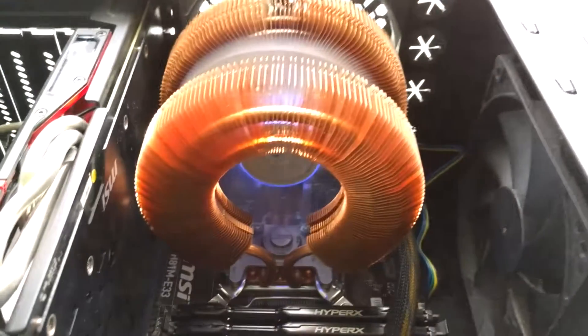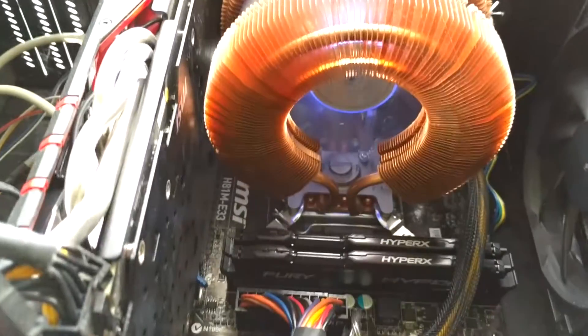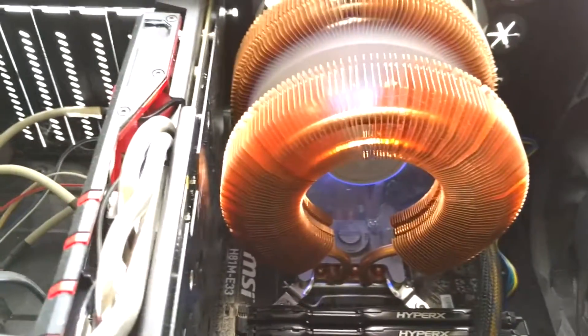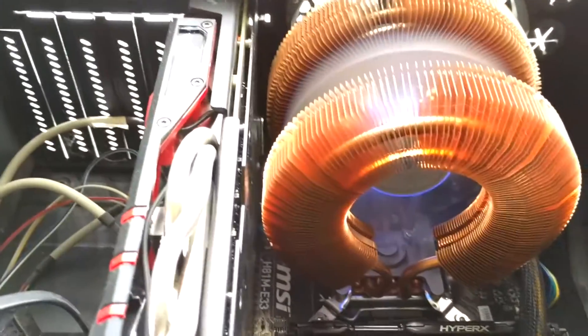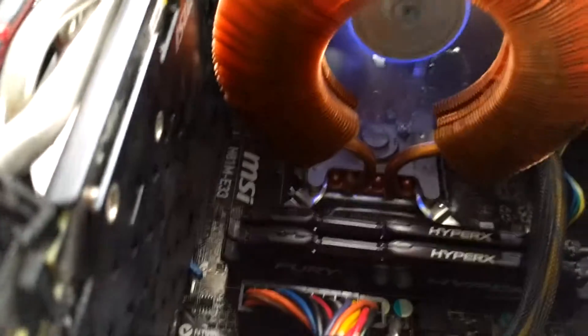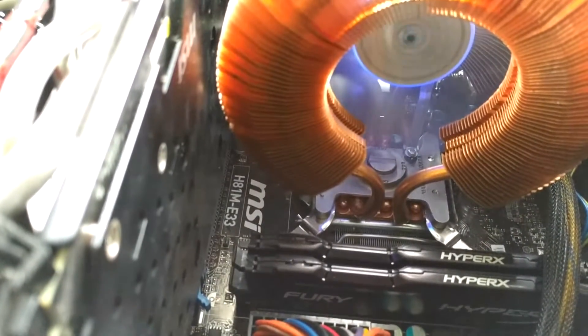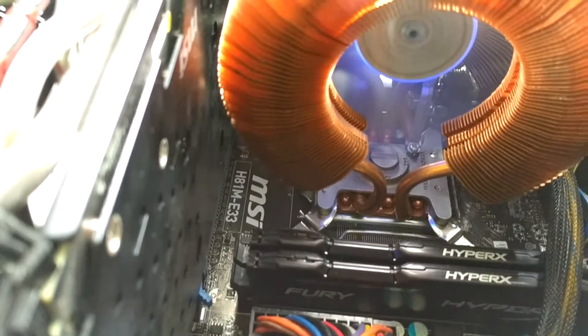So this is the Zalman cooler — as you can see, it's mounted. I have a very small motherboard, which is why it looks so close and compact. If your motherboard is bigger, it'll fit much better. This is my motherboard, the A51ME 33 — it's a very small motherboard.